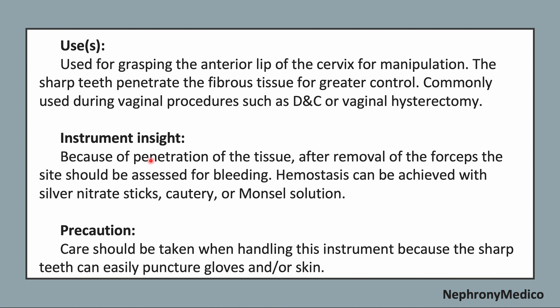Because of the penetration of the tissue, after removal of the forceps the site should be assessed for bleeding. Hemostasis can be achieved with silver nitrate sticks, cautery, or Monsel's solution.